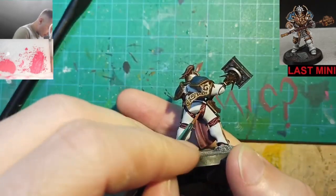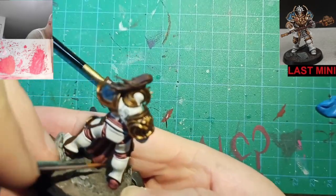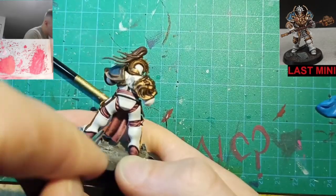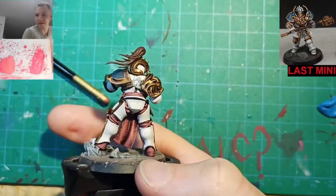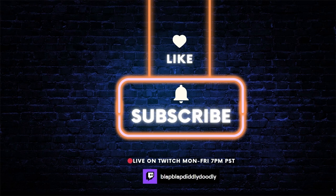At this point, you're basically done. If you want, you can use a little bit of Agrax Earthshade to touch up or reshade any areas on the leather where you might have overdone the highlights. Then you just call it a day. If you enjoyed this vid and you want more tutorials, don't forget to absolutely decimate those like and subscribe buttons. Thanks for watching.